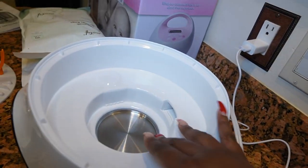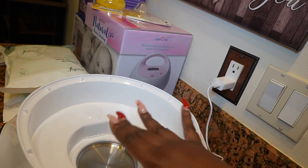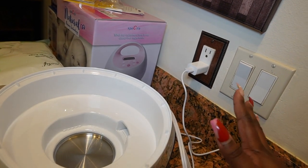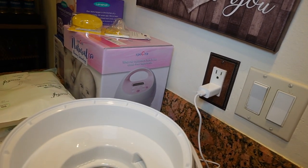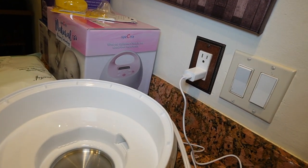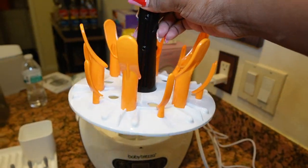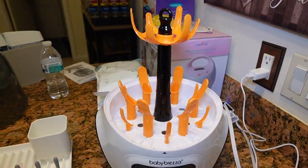So this is how the platform looks — this is where you put the water. They advise putting distilled water, but if you don't have any, regular tap water will do just fine as long as you know your water is filtered and clean. Then this piece goes in on top.